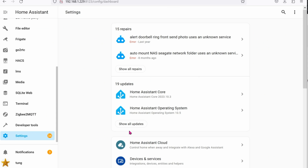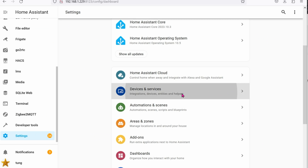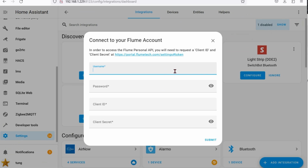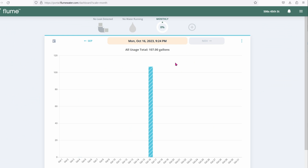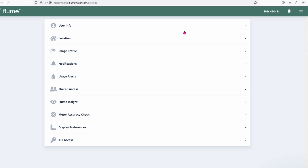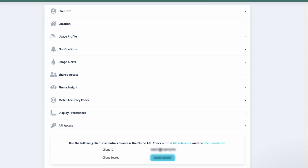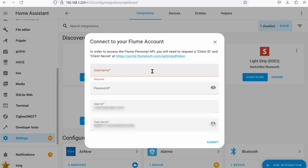Now let's get this into Home Assistant. Go to Settings, then Devices & Services. You can see that it automatically detected the Flume tool. Enter your username and password from when you first set up the account. To get the Client ID and Client Secret, go to your account on flumewater.com, click the menu, go to Settings, scroll all the way to the bottom, find API Access, and click Generate API Clients. It will give you the Client ID and Client Secret.